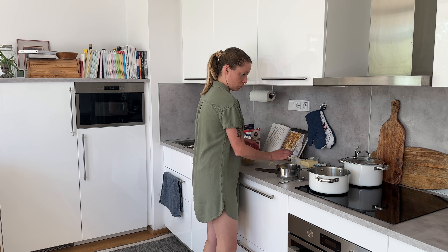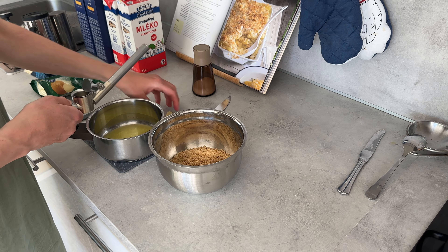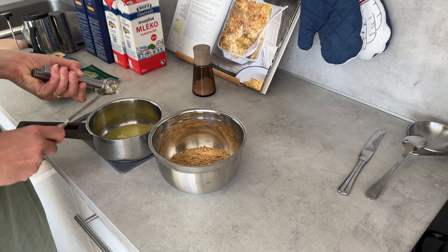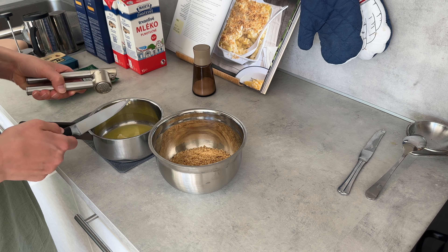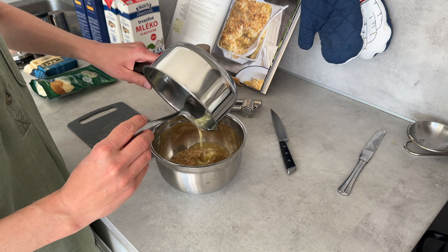To make those, I'm starting by melting some butter and then adding some garlic into it, but the most important thing is the breadcrumbs themselves. I've already made them beforehand — whenever I make sourdough bread and there are leftovers, I put them in the freezer, and when there's a bunch of them I take them out, cut them into pieces, sometimes roast them, and blend them up into the mixture you see here.